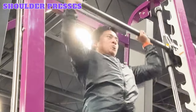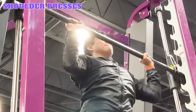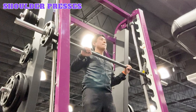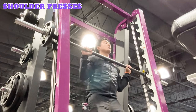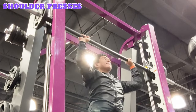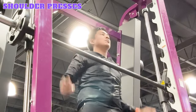Shoulder presses. Shoulder presses on the Smith Machine target your front, side, and rear deltoid shoulder muscles, triceps, trapezius, serratus anterior, and rotator cuff muscles. Start by positioning the bar at your shoulder height and add equal weight plates to both sides. Stand facing the bar with your feet shoulder width apart and grip the bar with an overhand grip, hands slightly wider than shoulder width apart. Unlock the bar, exhale, engage your core and press the bar overhead until your arms are fully extended. Inhale and lower the bar down to shoulder height. Repeat for the desired reps and sets, then re-rack the bar.